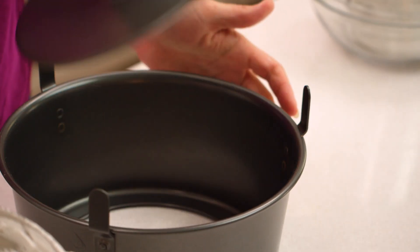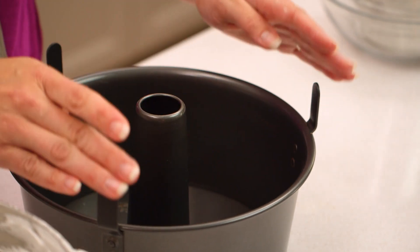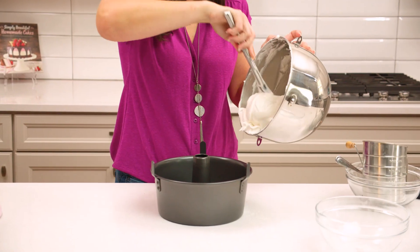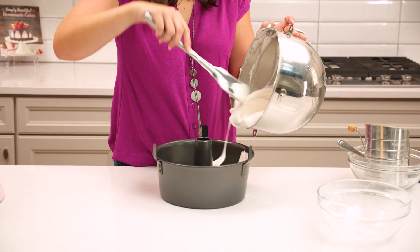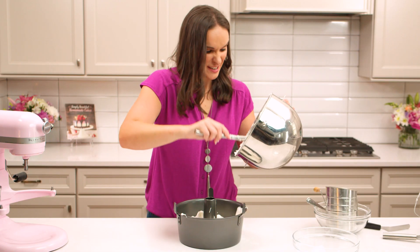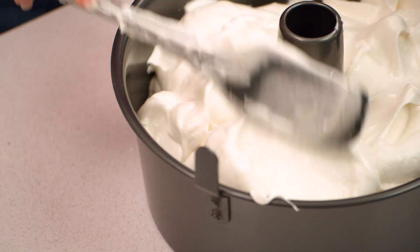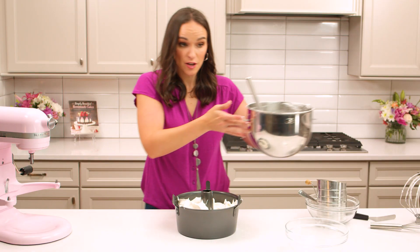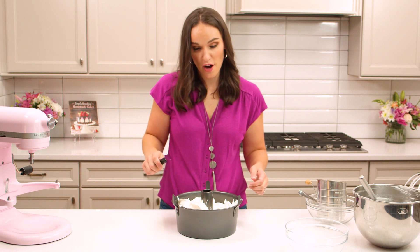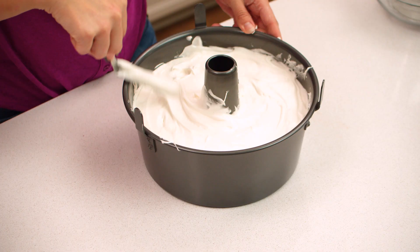You're gonna want to use a tube pan for your angel food cake. It's gonna have a removable bottom and feet to help turn it upside down for cooling. We leave it ungreased so the cake doesn't fall out of the pan. Let's go ahead and add our egg white mixture. Such a nice looking fluffy batter — it just gets you so excited to eat it. Once you've got your batter in the pan, use an offset spatula to spread it around evenly.